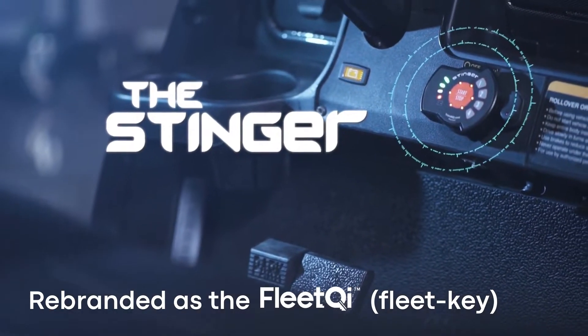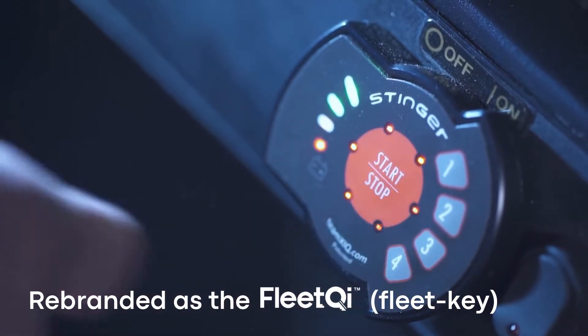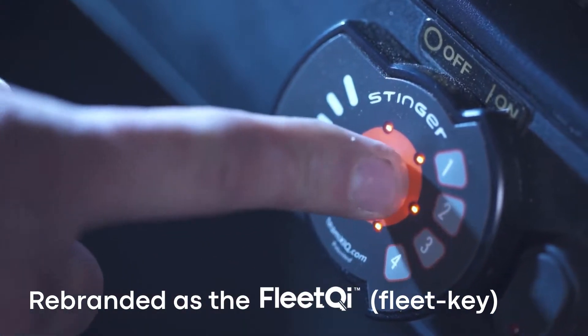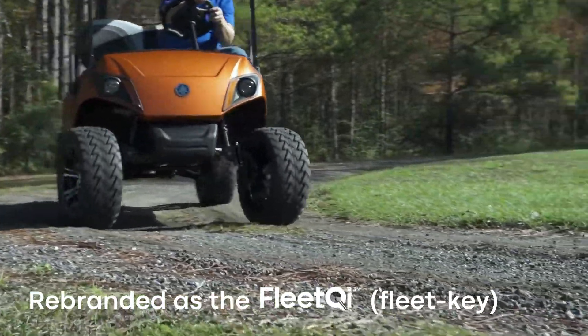The Stinger Keyless Entry System has a push-button start with a four-digit entry code that provides secure keyless ignition. Golf cart keys are easy to misplace, and because they are universal, anyone can access your cart.